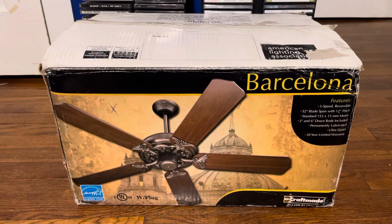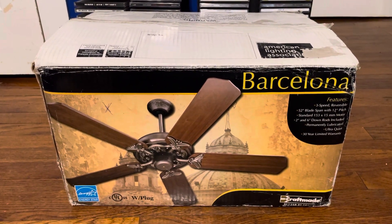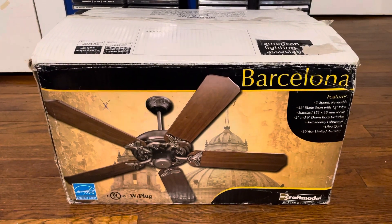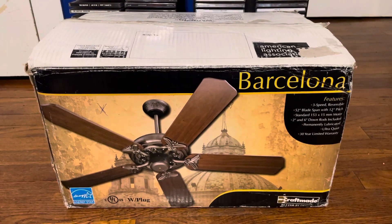What you see here is a new fan I got from Mark Wilson, better known on YouTube as The Fan Cave. This is a Craftmade Barcelona ceiling fan. I got it from him because this is something he was looking to get rid of, so he gave it to me for free, along with some other fans.